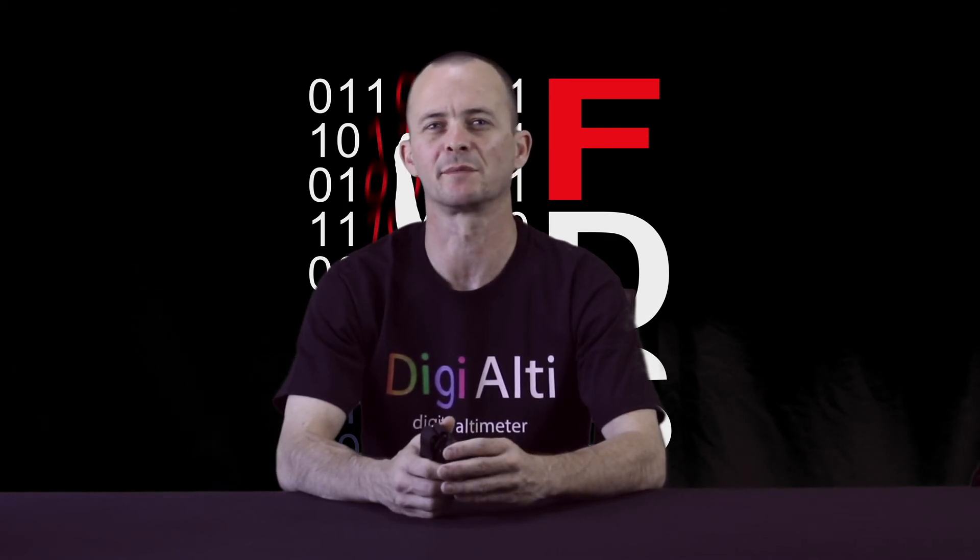This altimeter has a ton more unique features and we're really excited about it, but for now we're just going to have to leave it at that. For more information, or to be one of the first to jump Free Fall Data Systems' first numeric altimeter, visit freefaultdatasystems.com. Stay safe up there!